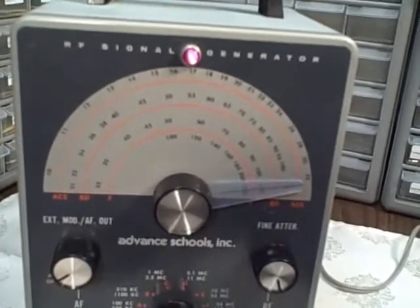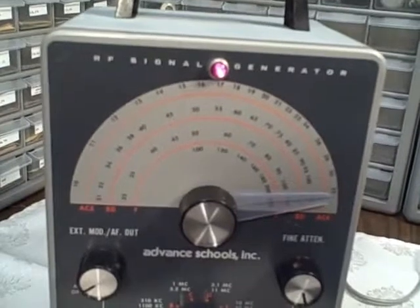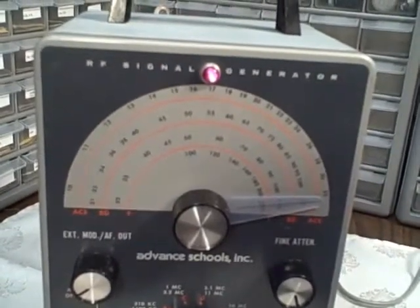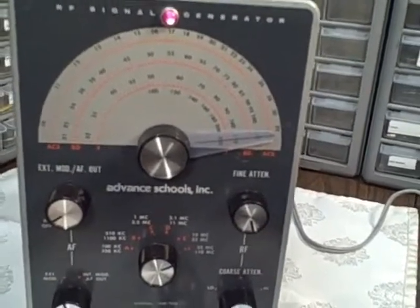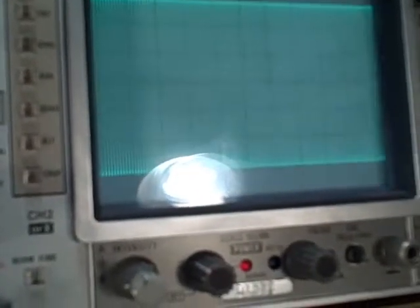There wasn't much I could do about it — if I adjusted the low end of Band F, then I'd ruin the mid-range and high end, so I set it the best I could and it's good. The attenuator is working fine and the step attenuator is also working.